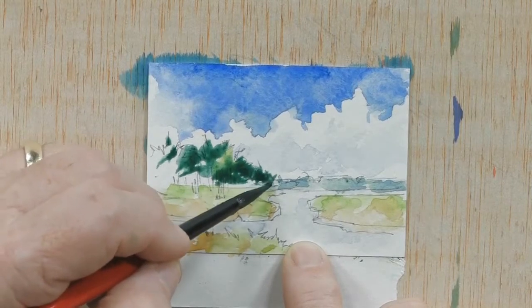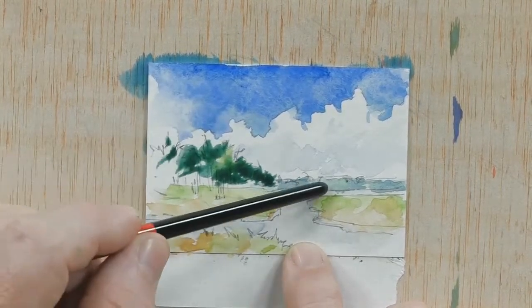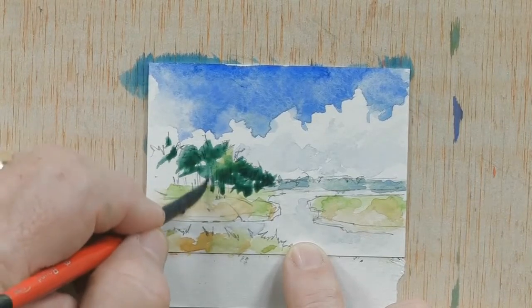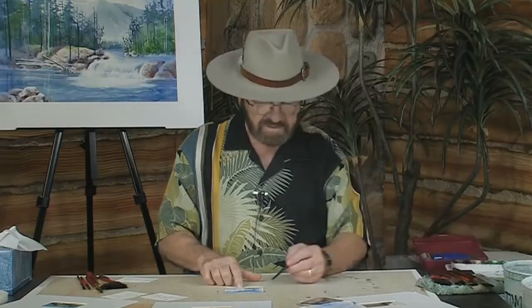Again, we're just doing what I call the underpaining — we're putting in the first layer of colors. This area of trees should be darker than the distant area of trees because as you come closer in the scene these areas appear darker; in the distance they appear lighter. All right, so let's continue on.